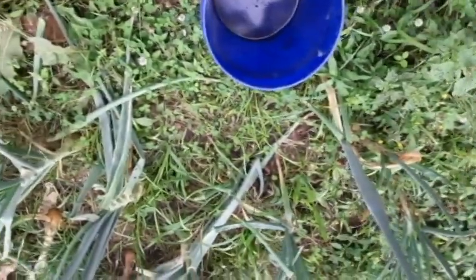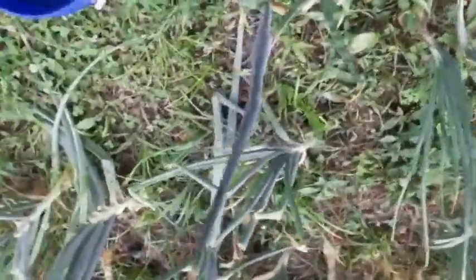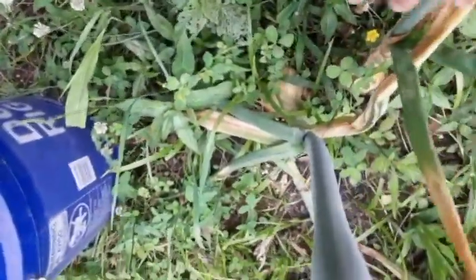Alright, I got me a bucket, and I'm looking for onions that the neck is shrunk down on, like these. These are Alyssa Craig.